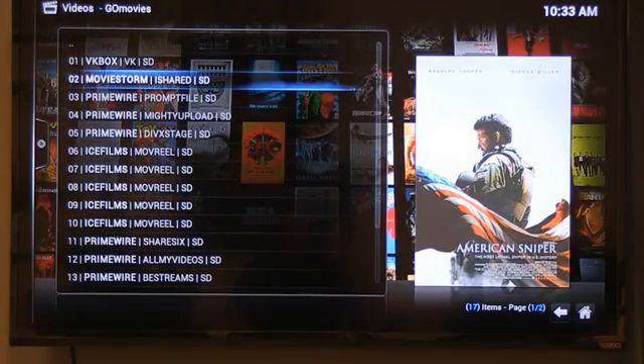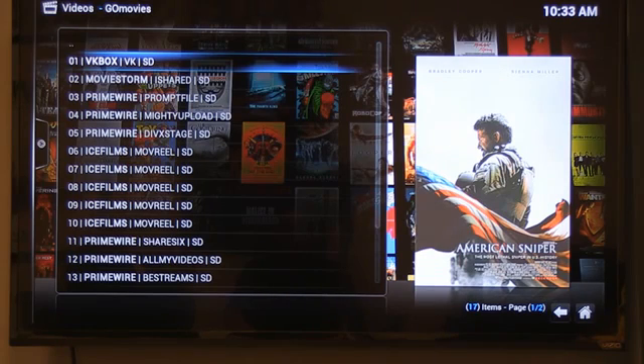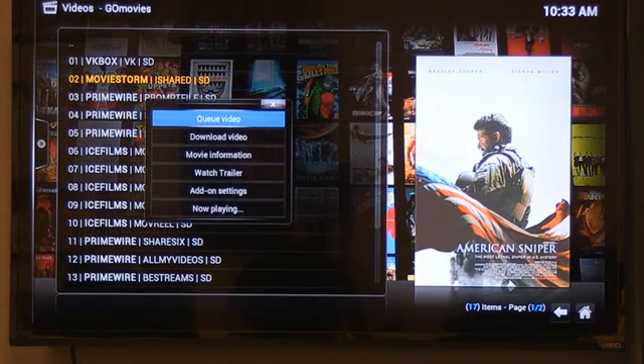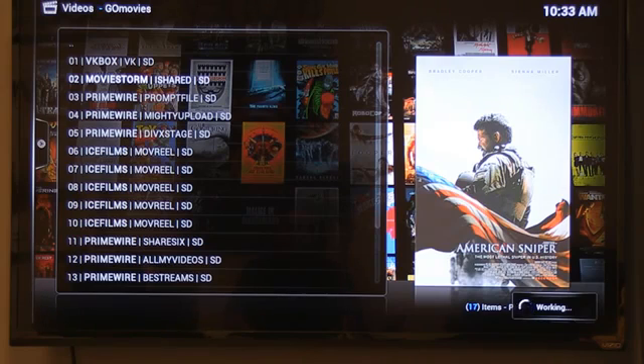The way it works with the software is it organizes by the best link — it'll go up to the top, find the best one, and bring it in. You see how it has the first one, V-Box, and it'll allow you to watch that one first. If that one doesn't work, the second one works. There's an autoplay option where you can click and it'll just find the best available one and queue it for you. That's how it pretty much works in terms of how it gets you.